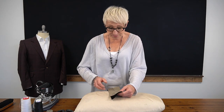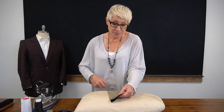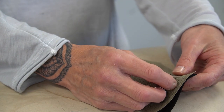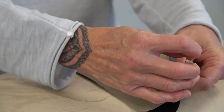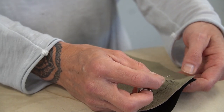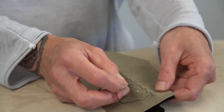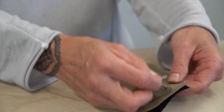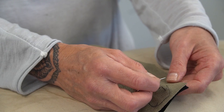I've come to the end of my row and I want to show you what we need to do next. Once we finish this first row — I stopped approximately two centimeters from the end of my under collar — what we want to do next is stagger our stitches.